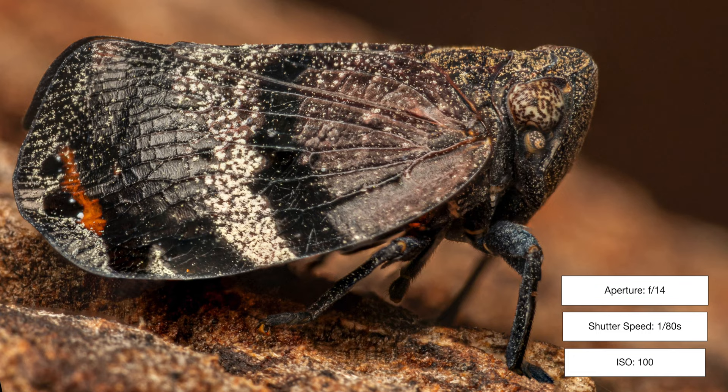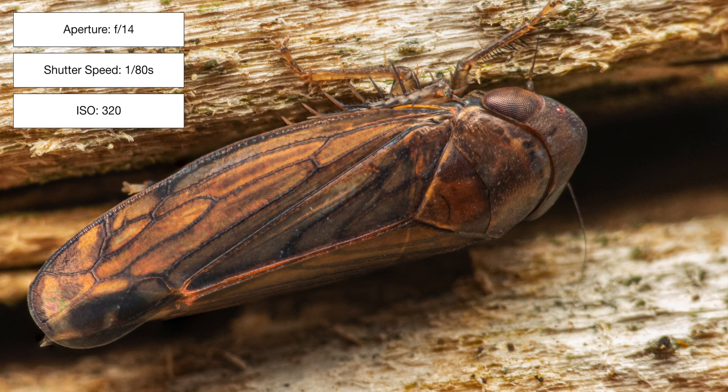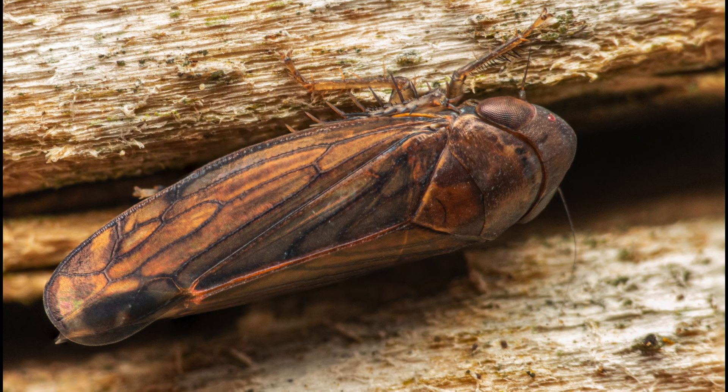This next close-up shot is stacked as well — I captured four photos for this one. This is a leaf hopper, but not sure of the species unfortunately. Those massive compound eyes and the veins on its wings look really fascinating.